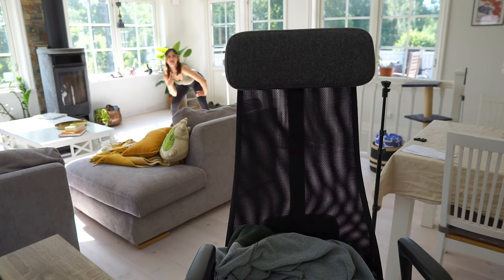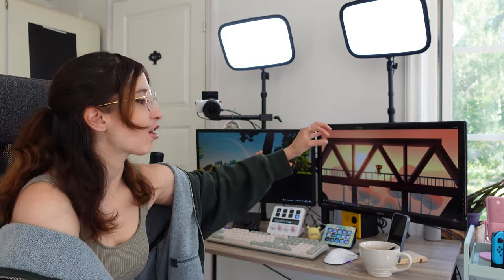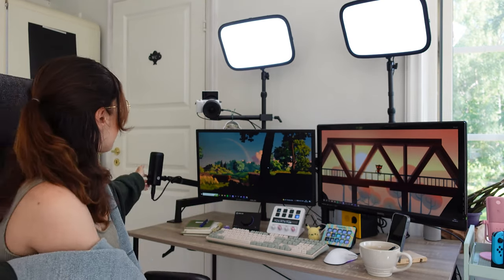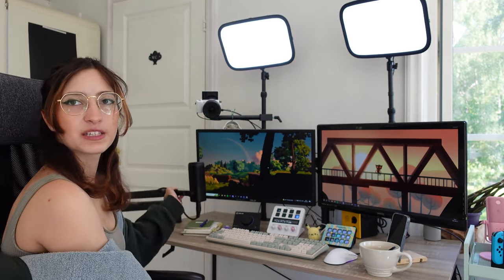I have many multi-mount systems from Elgato that keep everything off the surface of my desk, mounted on clamps. I can even mount additional things on them, like arms — which is where my camera is right now.